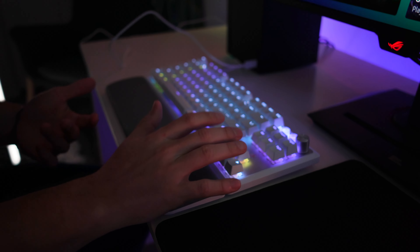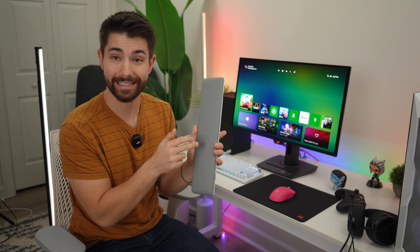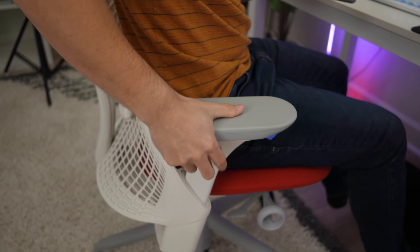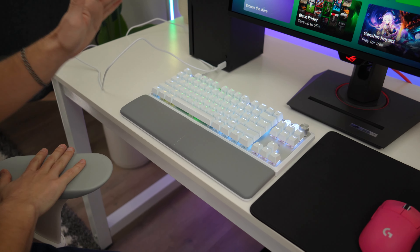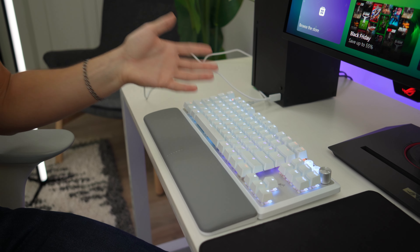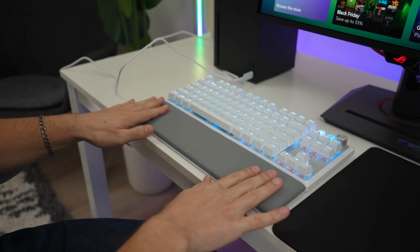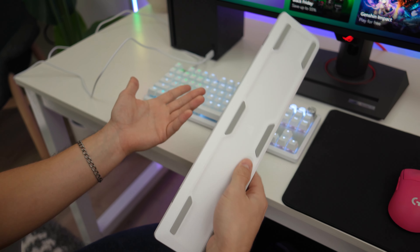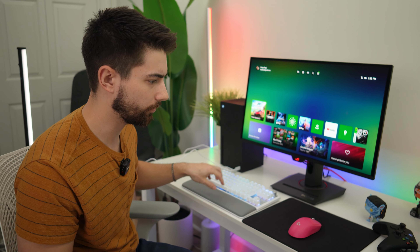One more thing - in-game with adjustable armrests, having my elbow contact point there and wrist resting here, this was really comfortable. This is actually one of the most comfortable included wrist rests I've used, and the fact that it's included in the box is genuinely worth something.